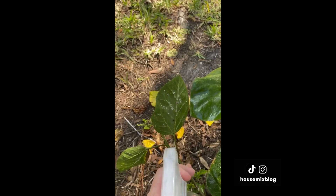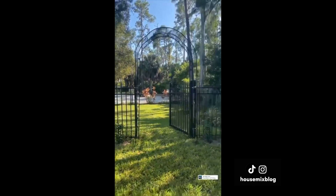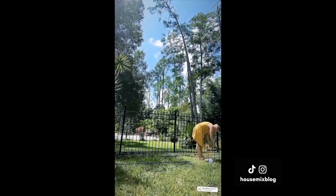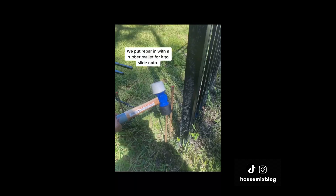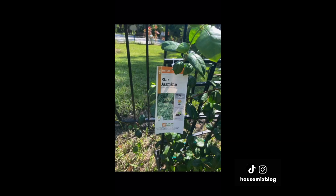I thought this gate needed an arbor. I found this metal one on Amazon and quickly put it together. It was crooked without the help of the fence, so we had to reinforce it — we put rebar in with a rubber mallet for it to slide onto and used two hose clamps on either side to tie it to the fence. We planted jasmine to grow up the trellis.